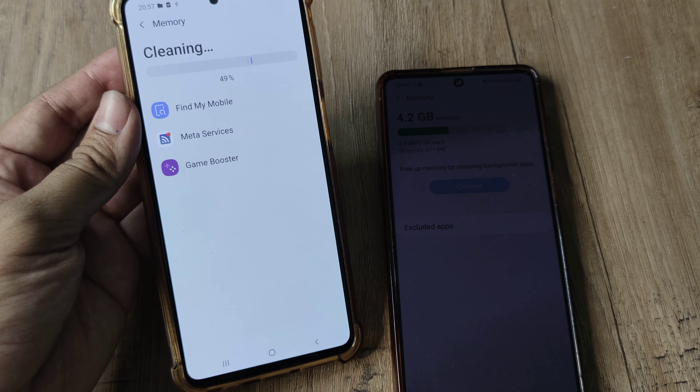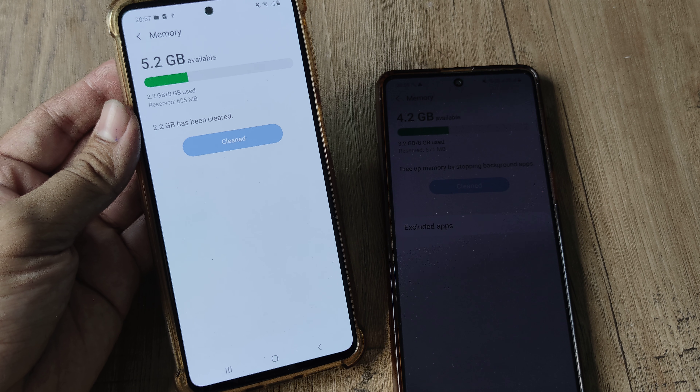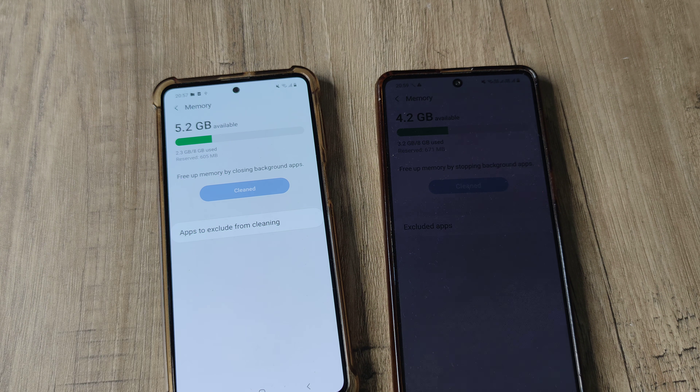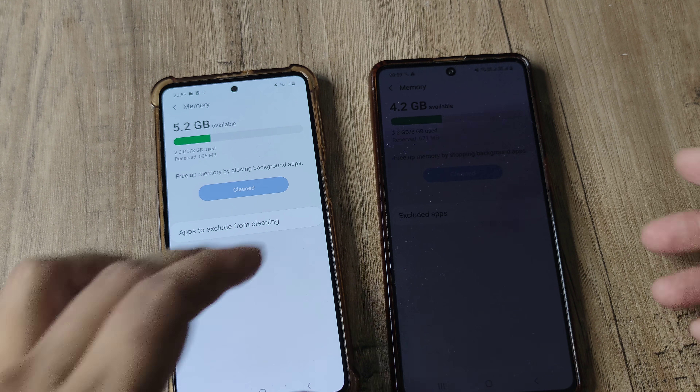All the apps being put to sleep in the background go away neatly, and you can see I've saved a certain amount of memory. This is a neat little feature if you have a Samsung and want to save memory and make the phone faster.